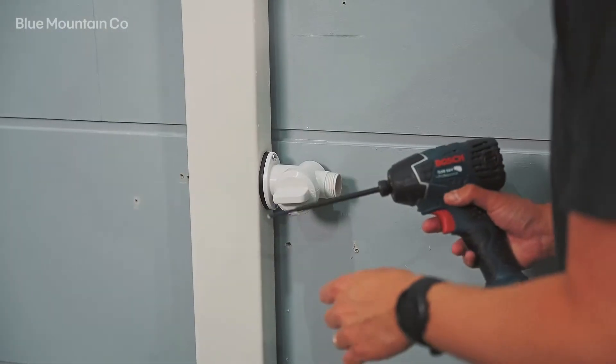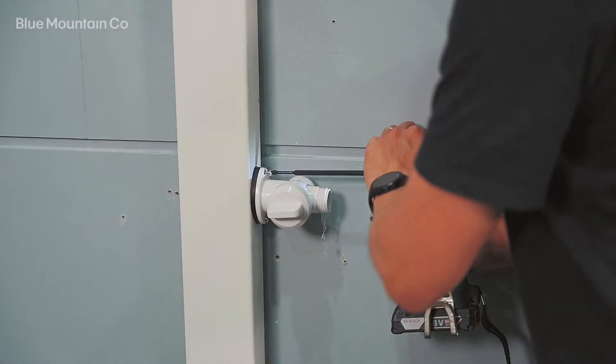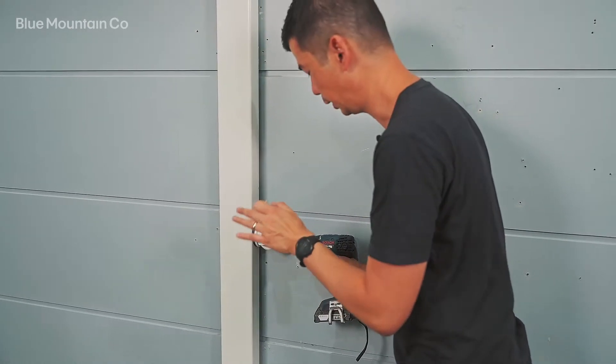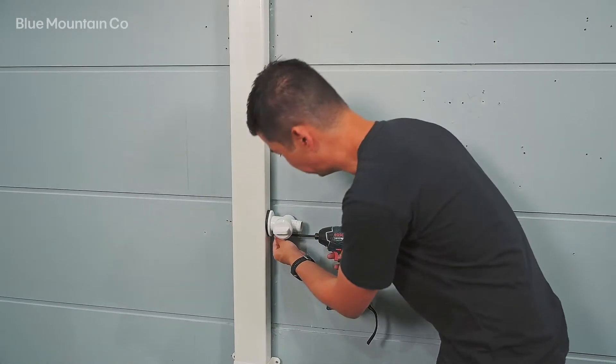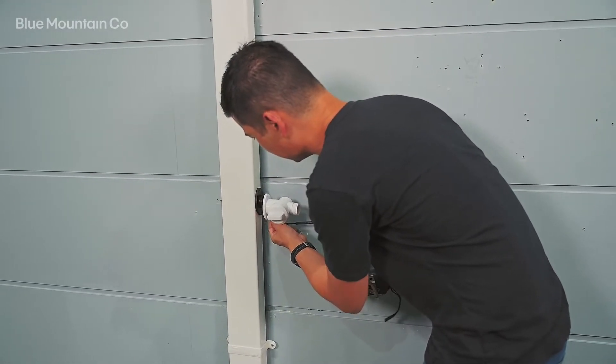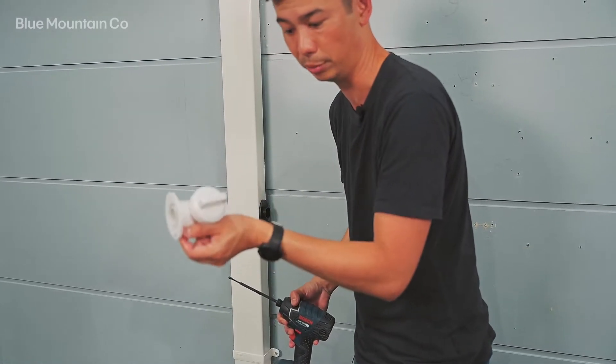Let's pull this off. You can use a screwdriver or a drill — I'm just going to use a drill since I've got it on hand. You want to make sure that you don't strip those threads at all, so take it really easy, not like what I did on that first one. I'm being very careful here because I've got to reuse those holes to put the unit back in.